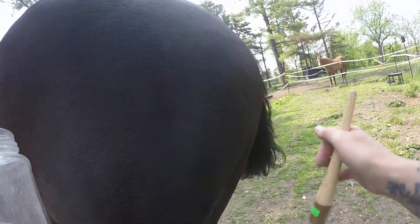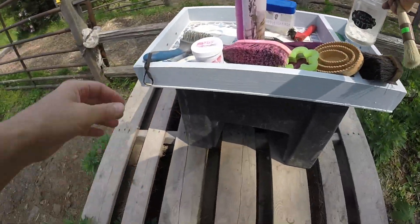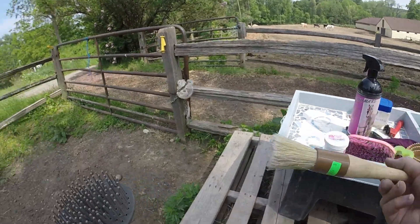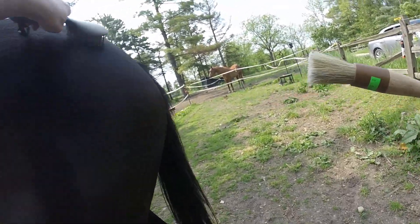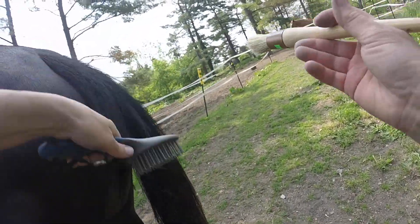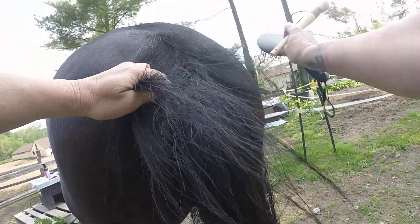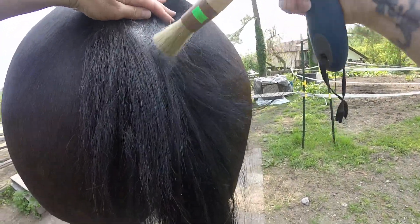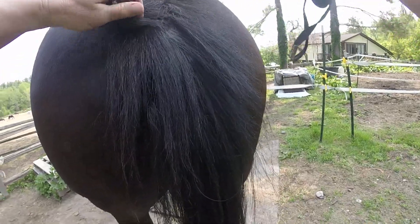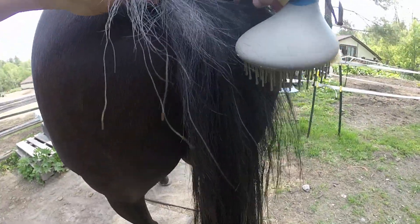Oh she's kicking, so something's bugging her — she might have ticks in her tail. So I check her tail for ticks and I'm gonna take my little thing with the stuff on it. Yeah, she's kicking, so when she kicks like that that's an indication something's biting her that I can't see. So I'm gonna split her tail — see how I'm splitting her tail — then I take the powder and I go, see how it's going in there?